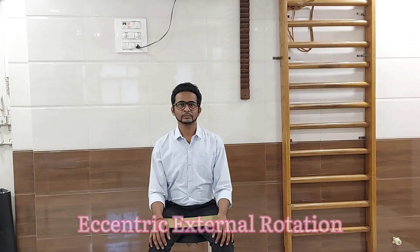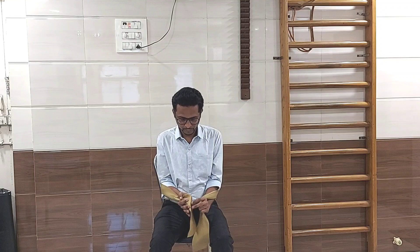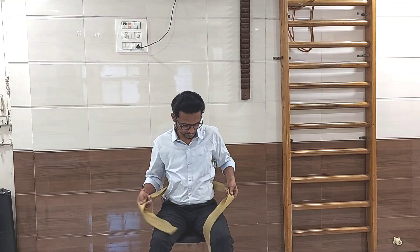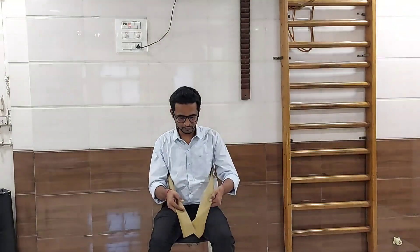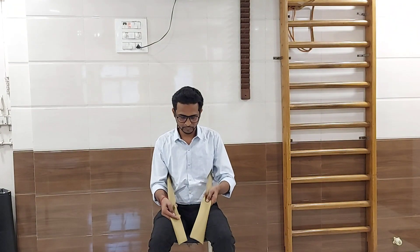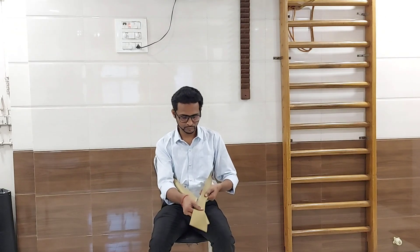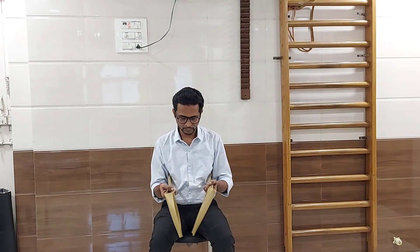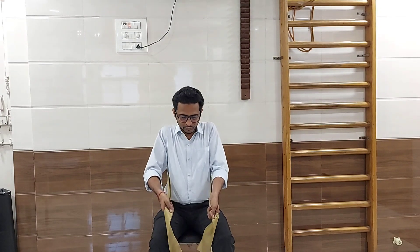Eccentric external rotation with thera band in sitting position. Take the thera band behind your trunk and make a single fold of it. Make sure that the thera band is equidistant, that is equal from both sides. Hold it in your fist.